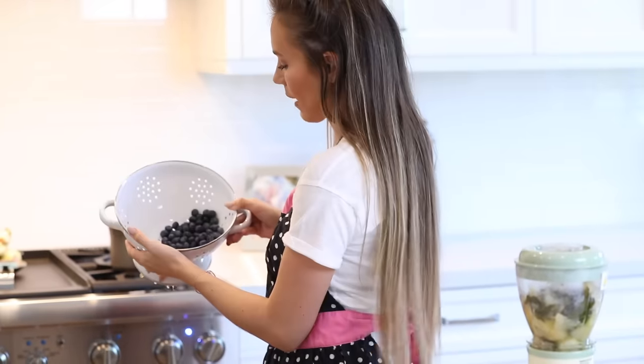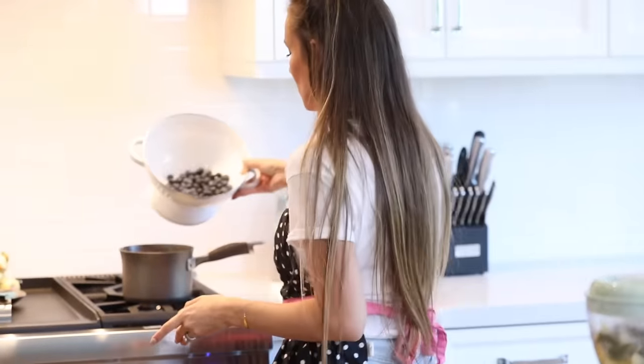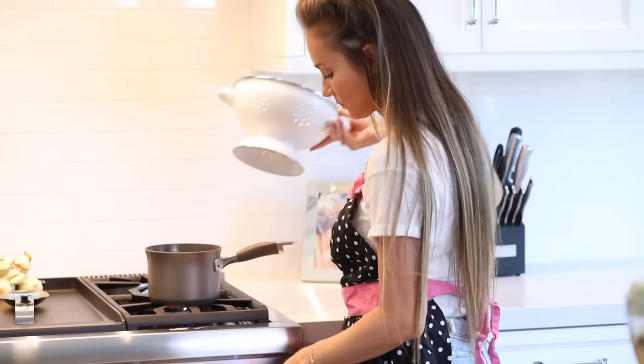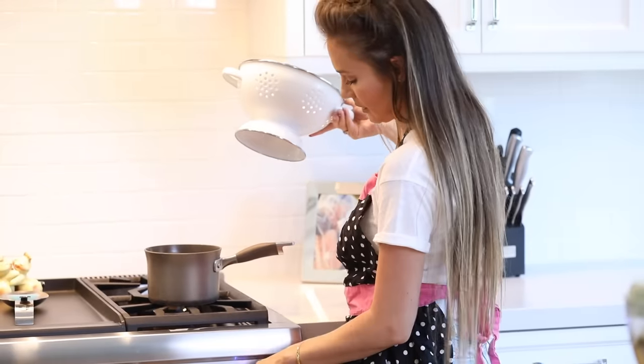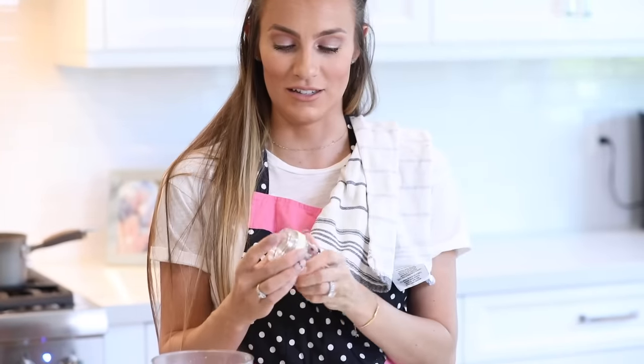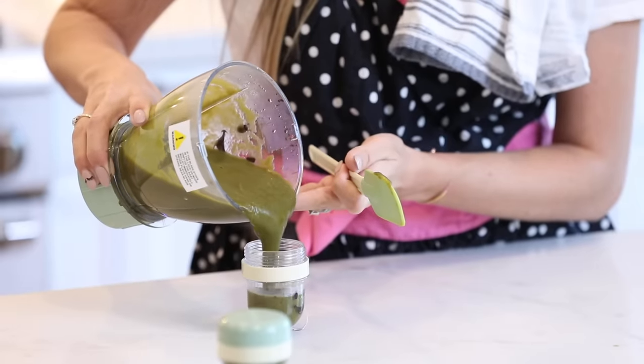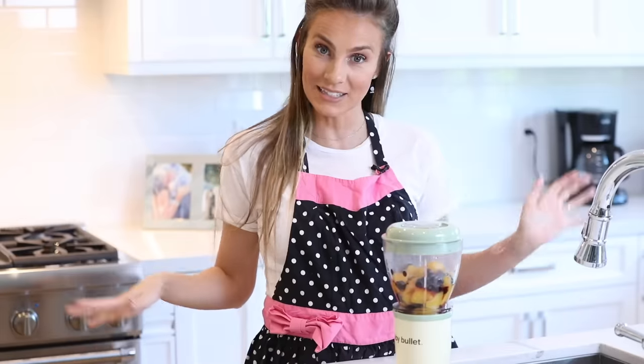I've got the apples and spinach ready to go with some water added in. I'm also adding about a cup of blueberries — rinsed with the stems pulled off, because nobody wants to eat stems. I'm adding them to the peaches for just a couple of minutes, letting them boil and then turning it down to simmer so I don't cook the flavor out of them. The apple-spinach blend is this lovely green color, which is fantastic because that means there's a lot of spinach in there — exactly what I wanted since she doesn't like her veggies.